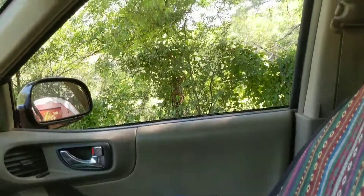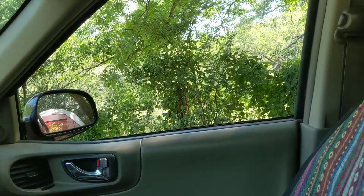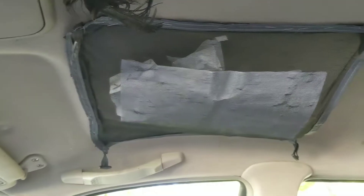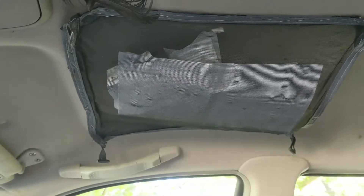This is pretty much how my car is most of the time — a mess — but I miss the organization. I hope you like this little hack. Have a great day. Peace out, babies.